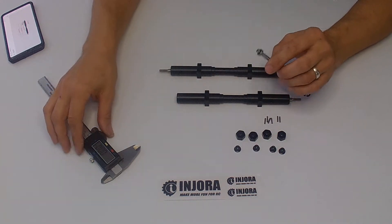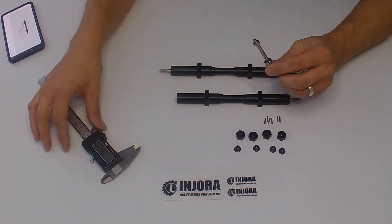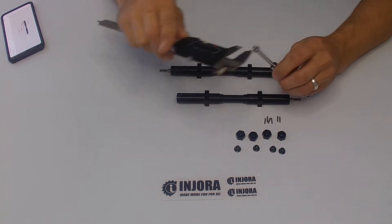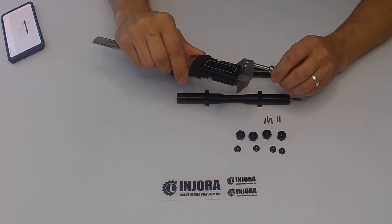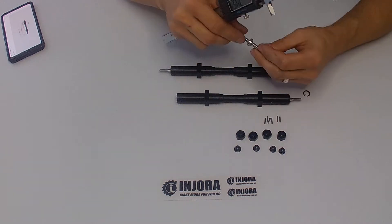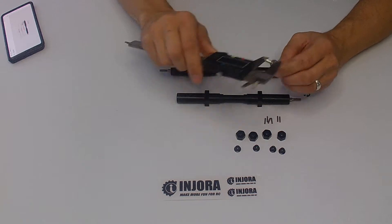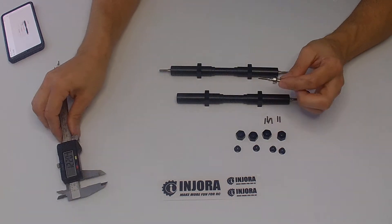The inner ball bearing is what I feel is going to be the weak point of these axles. It's a 9x3x5mm ball bearing. The outer ball bearing is your typical 11x4x5mm ball bearing.